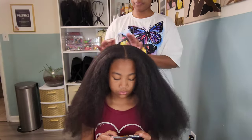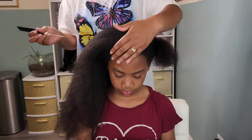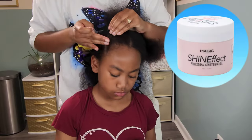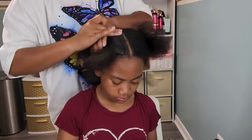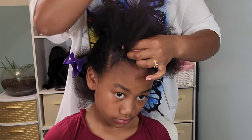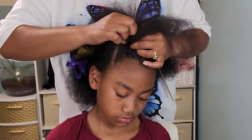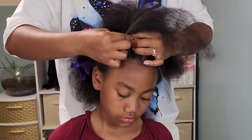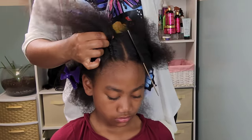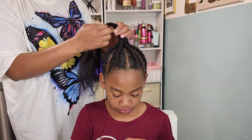Now moving on to style number three — one single jumbo braid. Since I had such a hard time managing two ponytails I knew this would be challenging, so I decided to do some cornrows in the front of her hair in a triangle kind of style — two on one half and two on the other half. Going in with the Shine Effects Conditioning Gel and braiding per usual. I finished her four braids and they look nice and neat.